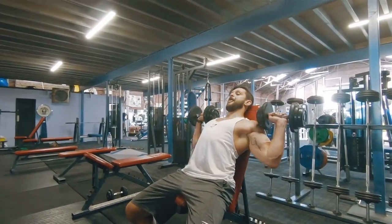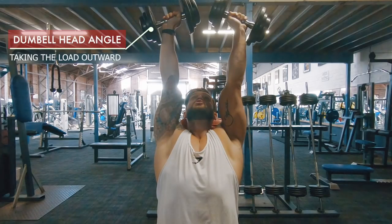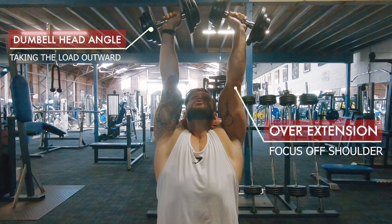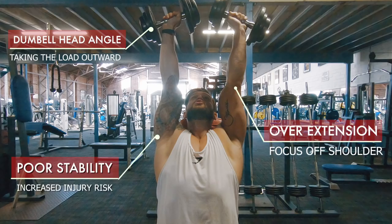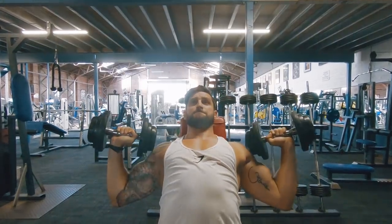Seated, avoid swinging the dumbbells up into position because it leaves you with an over-extended shoulder and a low starting point. From there, you'll see people press up and have this weird outward-facing dumbbell angle. This takes the load away from the shoulders, can lead to hyperextending of the elbow joint, and leads to poor stability of the actual shoulder joint — which is what we're trying to work. This increases your overall risk of injury, so it's something we massively want to avoid, but it's commonly seen.